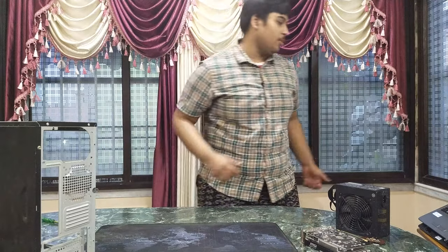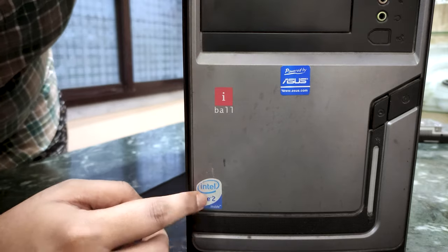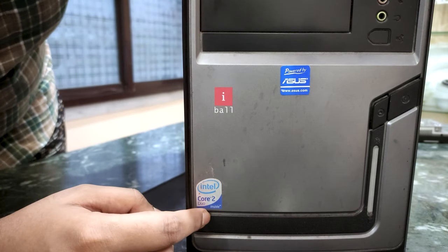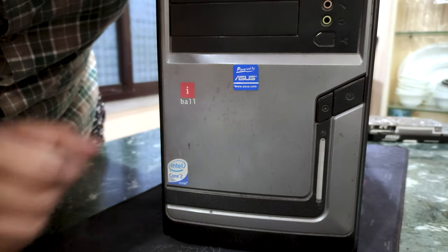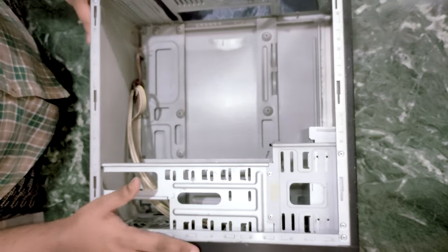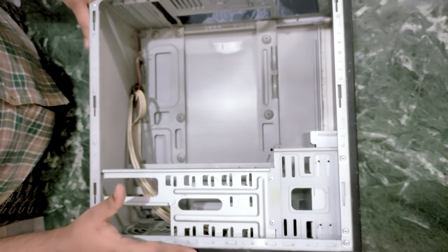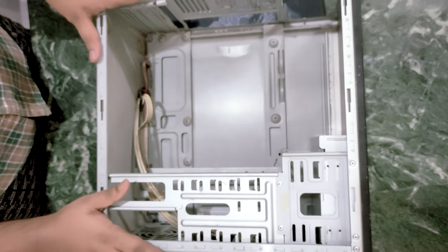Here ends the scripted part of this video. I think this chassis is from iball — it still has a sticker lying around. This is a Micro ATX case, right? Oh my gosh, my new motherboard is ATX. That means I'll need a Micro ATX motherboard after this.